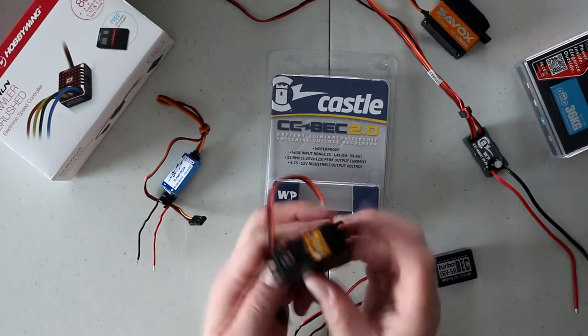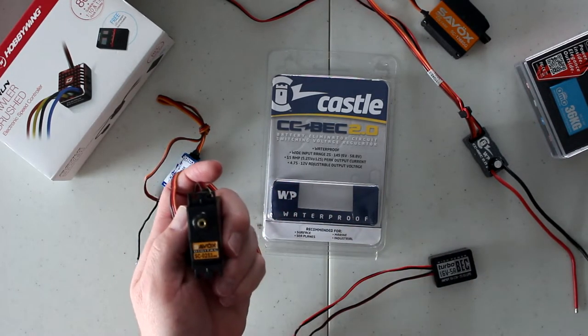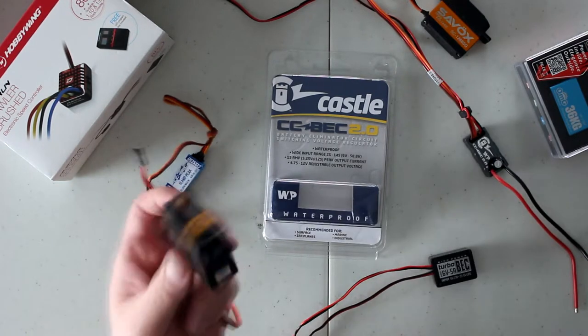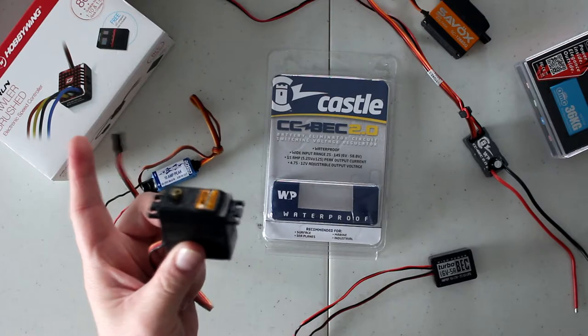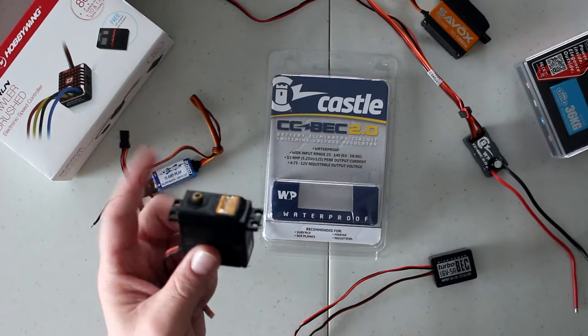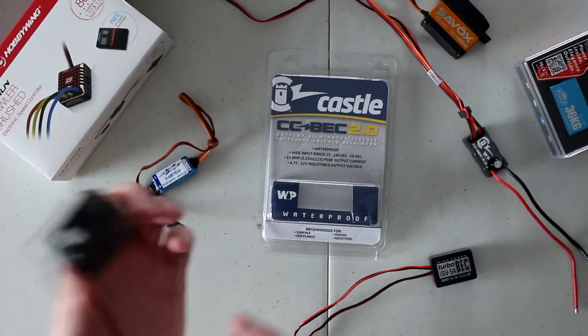If you grab a more basic servo, like this Savox SC-0251, it will take only 6 volts. If I remember correctly, it's 277 ounces of torque. Still good torque for a 6-volt servo.